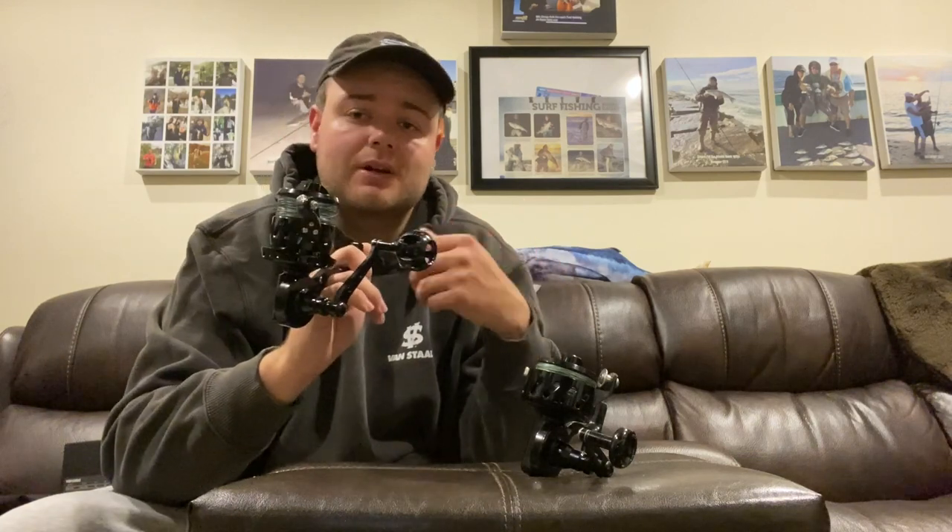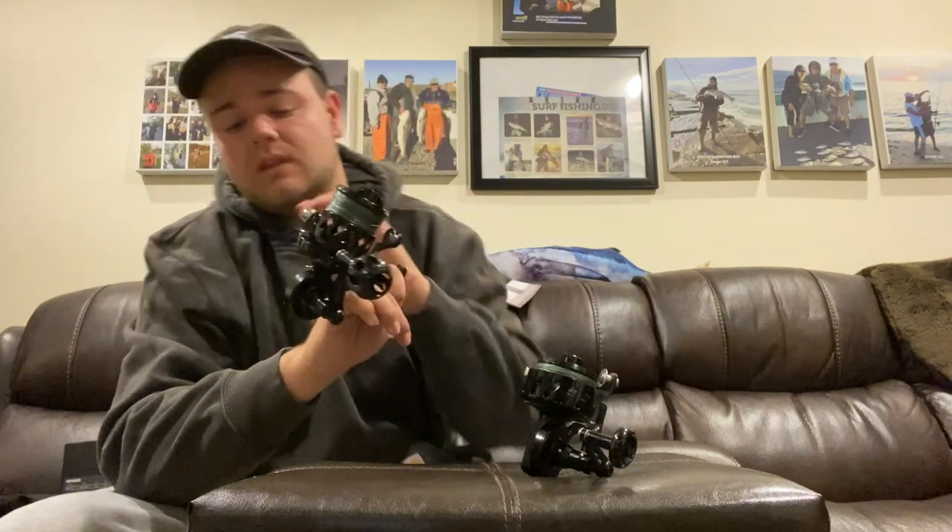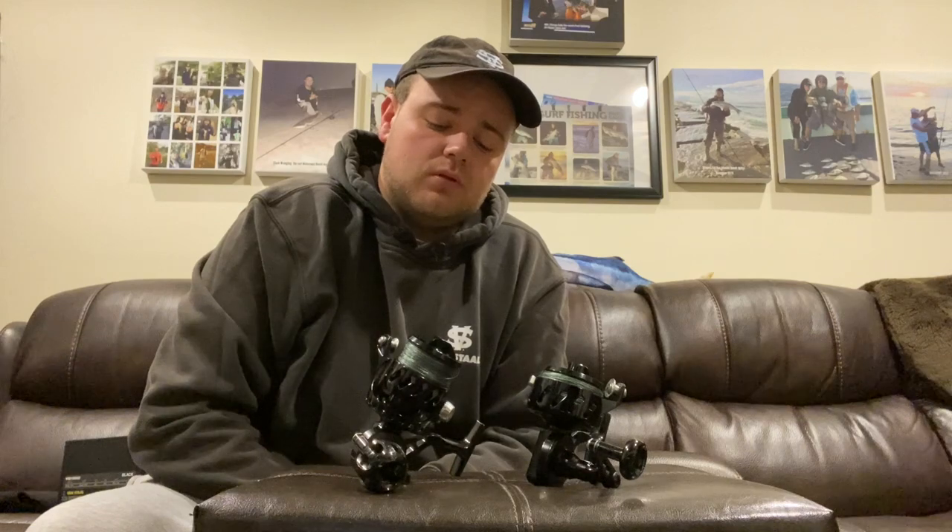Now I'm going to get into what Van Staal and Craig over at Van Staal did to change the mechanics inside the reel and how it was put together in terms of composition. The two major mechanical differences between the Gen 2 and the Gen 1 are as follows.